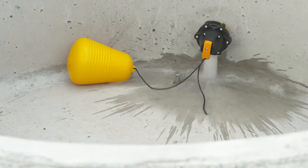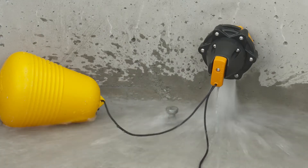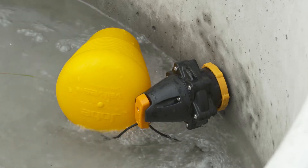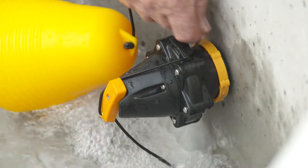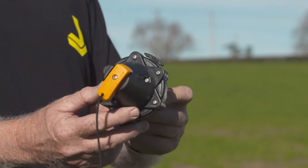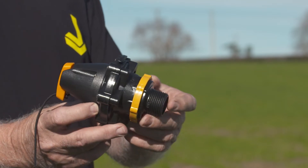Job Megaflow trough valves are float operated valves used for automated filling of water troughs and tanks. The valve is made for underwater mounting, either through the side or into the bottom of the trough. If you need to stop the water flow, simply tie off the float cord. Megaflow is an excellent choice where its high flow, compact, robust and non-corrosive construction is beneficial.